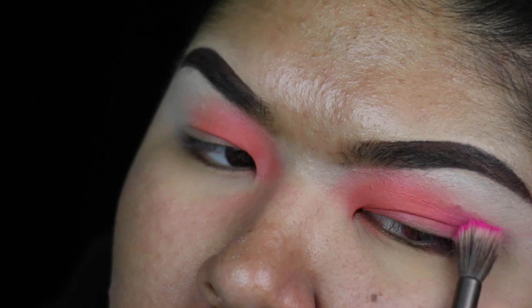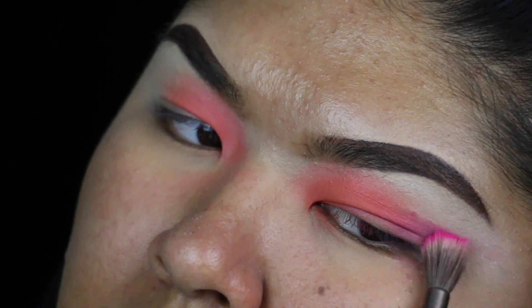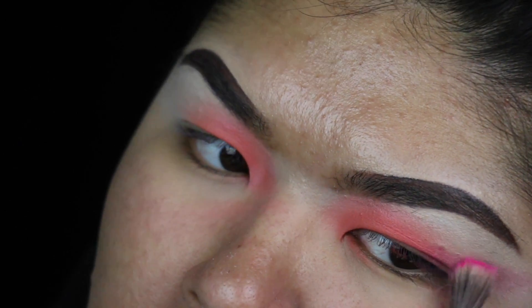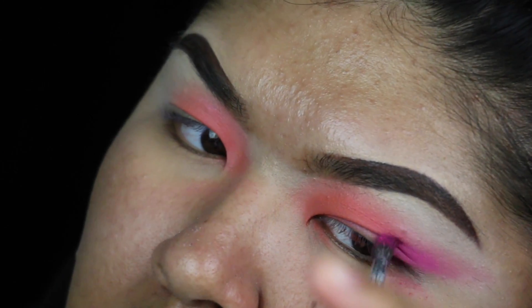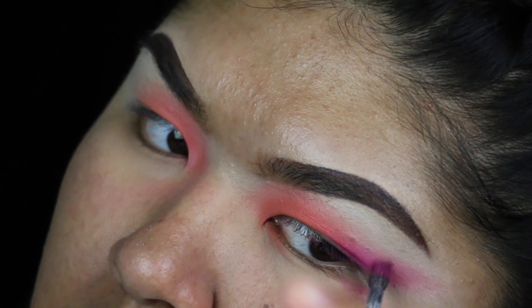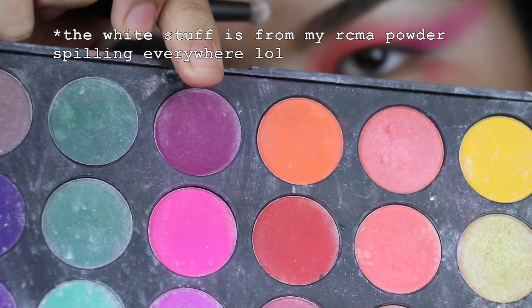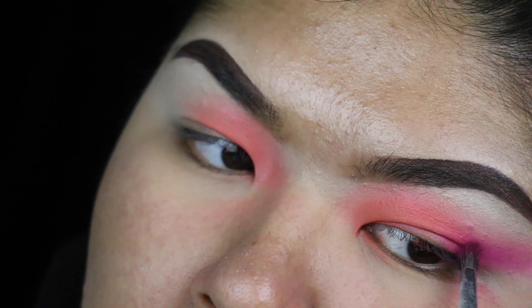Now with Radioactive, I'm building that on my outer corner in a wing shape. I wanted it to be really diffused — like disco, like the lights are hitting you with gels. As I was trying to build that little wing shape, I wasn't really too impressed with how much I could build with the Radioactive shade on its own, so I went ahead and took a magenta from the Morphe 35B to really solidify the shape I wanted.